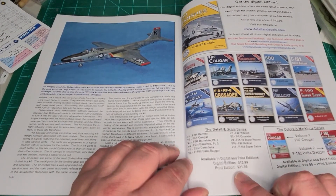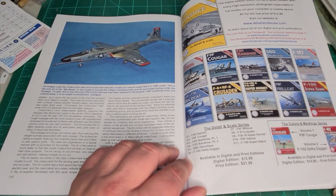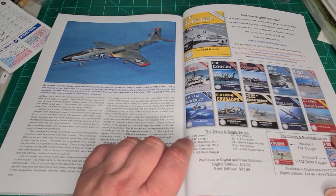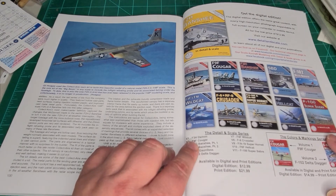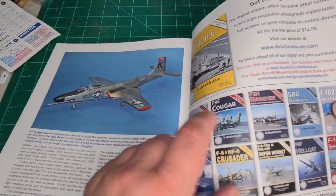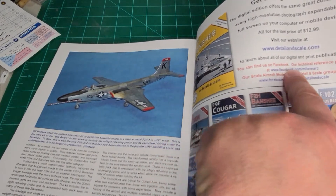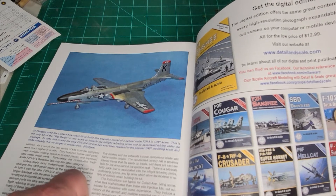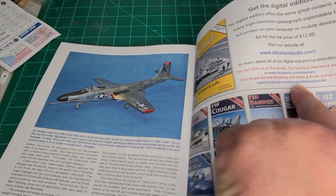Down here you can see the color of your marking series — it looks like they've only got two volumes out right now. All your American prices are down at the bottom. The digital edition is $12.99 and the print edition is $21.99. I got mine on Amazon.ca. There is a Facebook site for technical references and a modeling site as well.